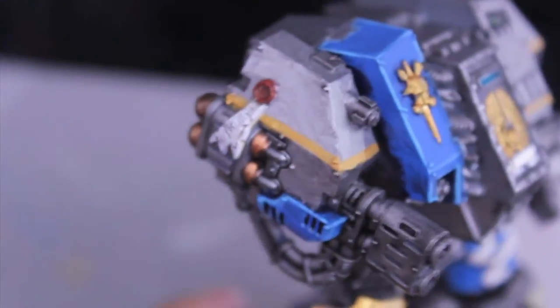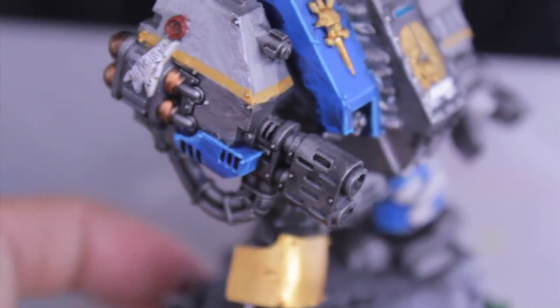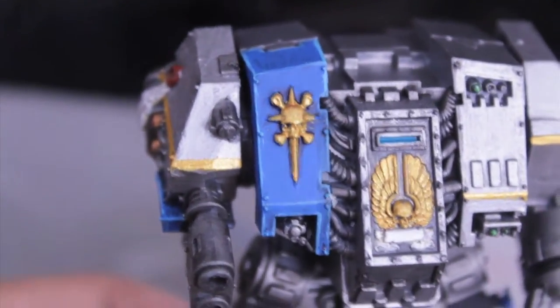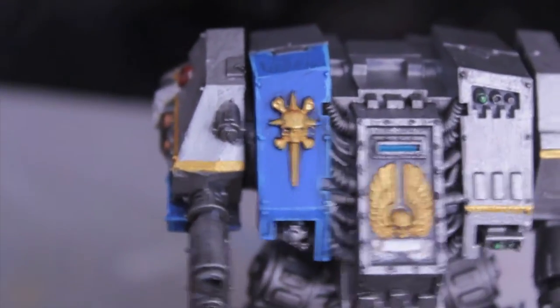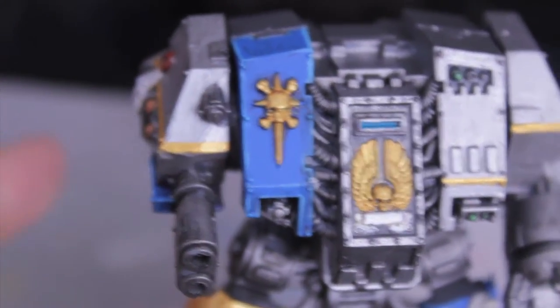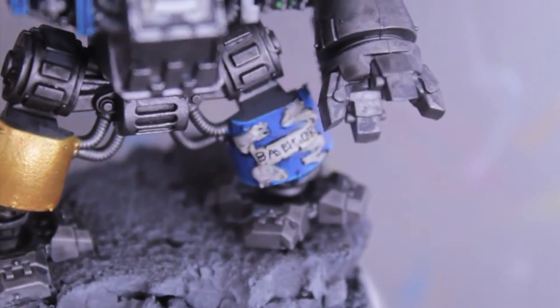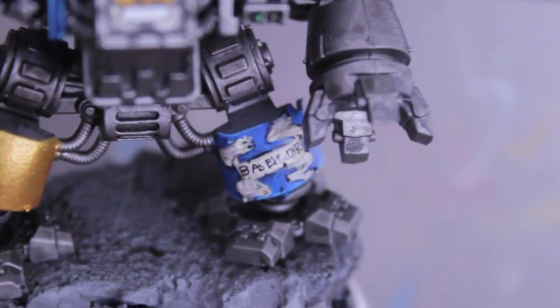I'm going to paint around it to highlight it up a little bit. But yeah, here's his purity seal. Not much to say about it because the model is so simple. I had nowhere to freehand paint the Astral Claws design, but I would probably have done it there if this embossed insignia wasn't there. And there's his leg scroll - Baylor.